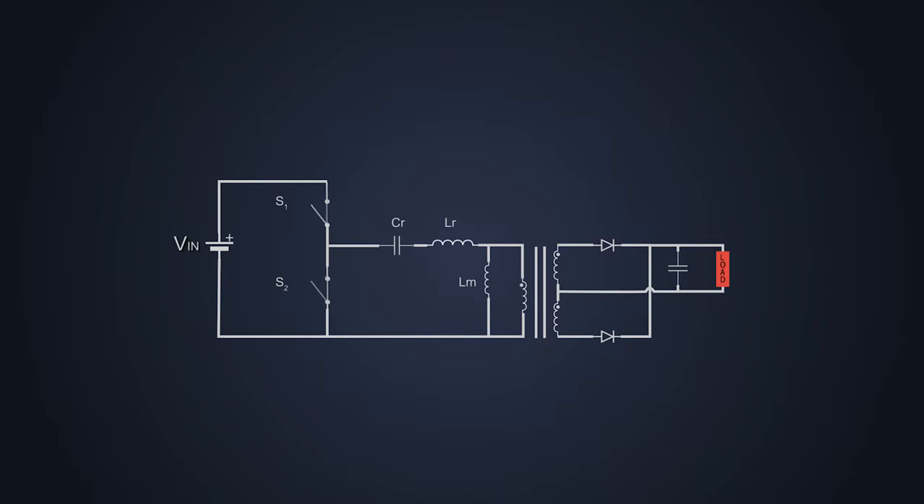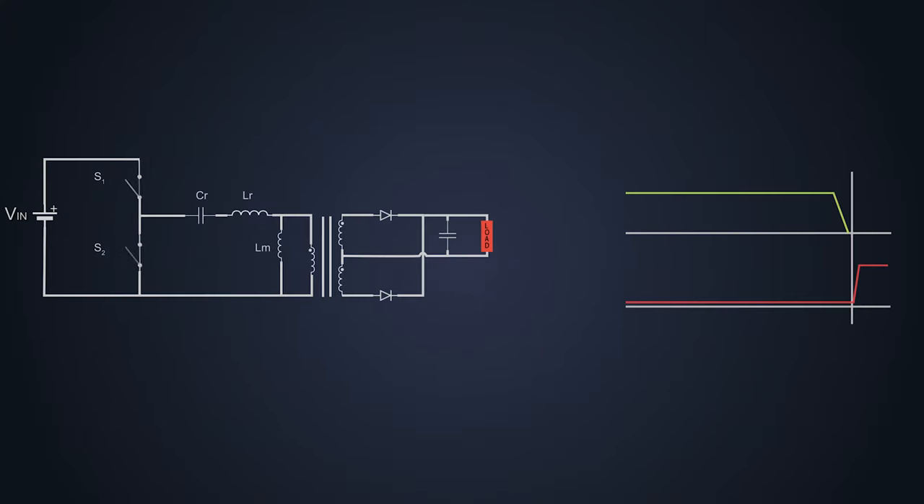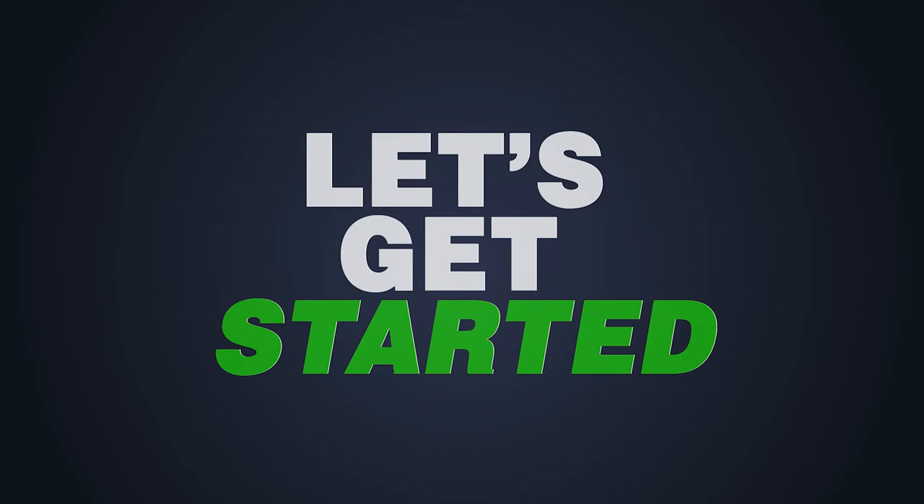The Half-Bridge LLC Resonant Converter has two MOSFETs which switch on and switch off alternately and provide sufficient power at the output. During switching, these MOSFETs go into zero voltage switching only because of this resonant circuit, which makes this circuit more efficient and less electromagnetically noisy. Let's see how this circuit works.